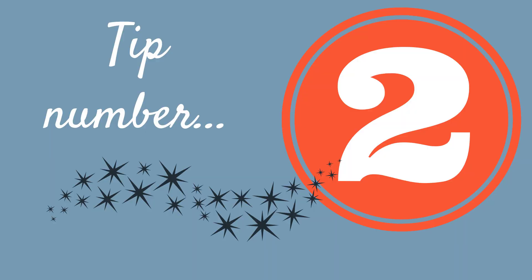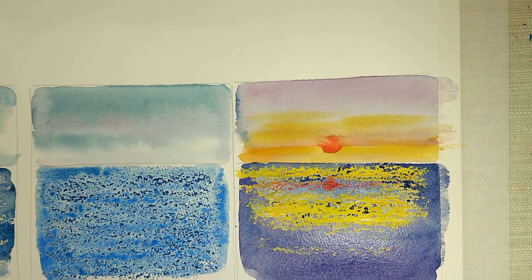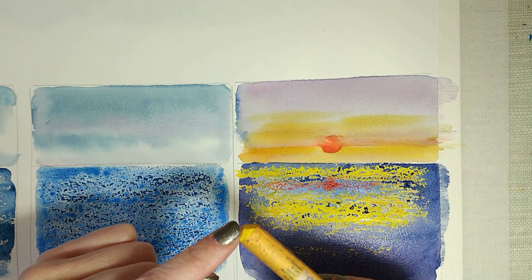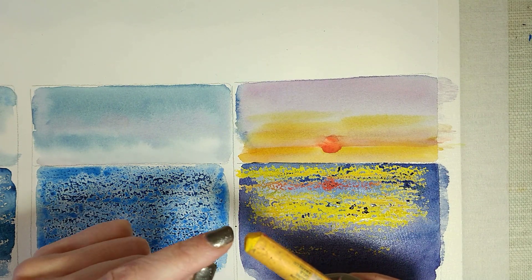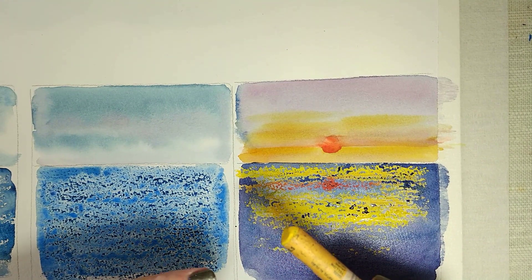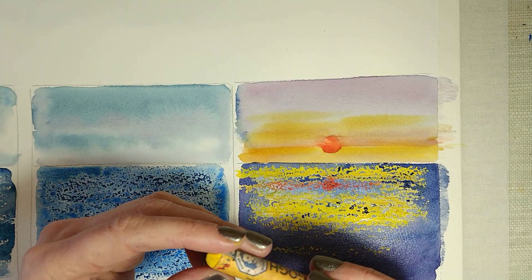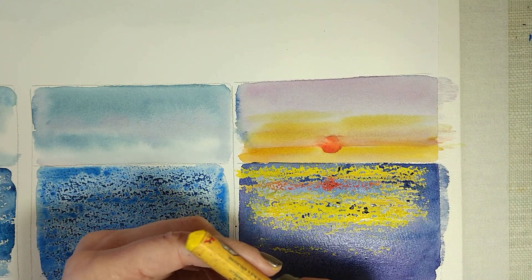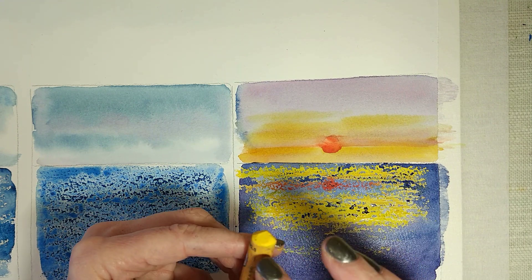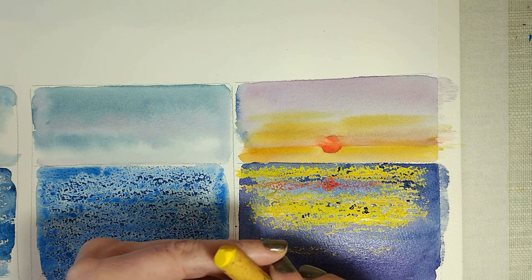Tip number two: do as I do, not as I did here — I was just doing samples so I didn't carefully check that my pastels were clean. You do want to clean your oil pastels before you use them, because you can get other colours on them, especially if you're using white. If you've got green or pink on there, it's going to come off on your paper, and once the wax is on your paper it's not ever coming off. So for a special painting, check that your pastels are clean first — if necessary scrape a bit off onto some tissue paper and clean them up.